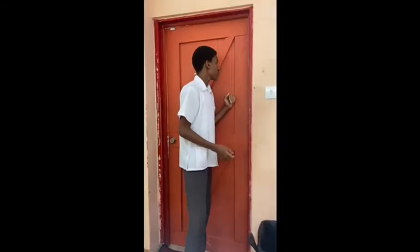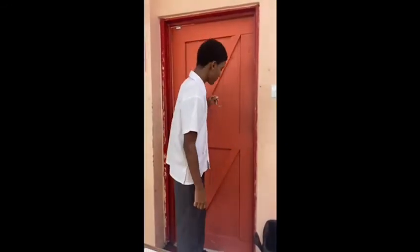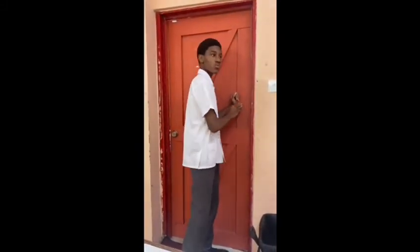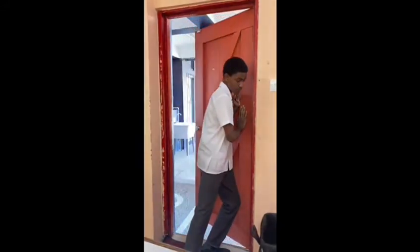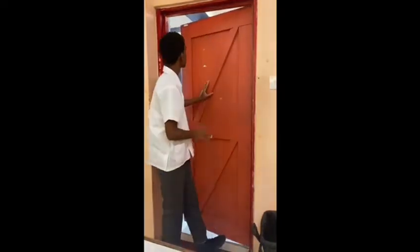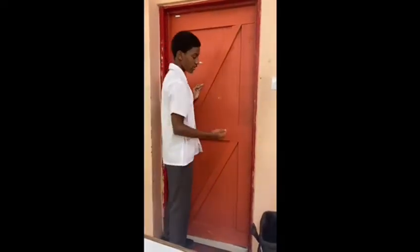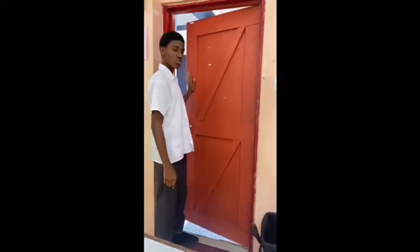For example, the door is like a lever and the hinge is like a fulcrum. When you put force near the hinge, more force is needed to push or open the door. When you are further away from the hinge, less force is needed to push or open the door.